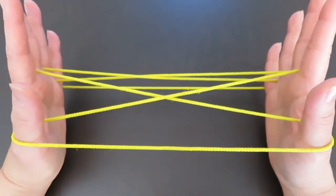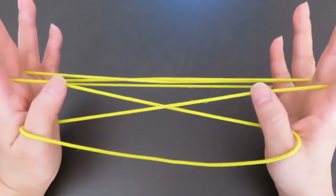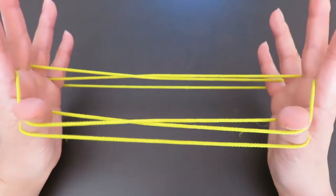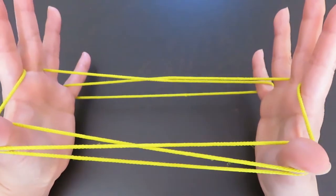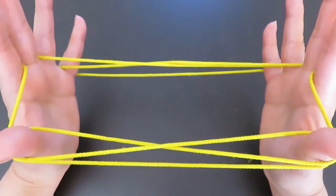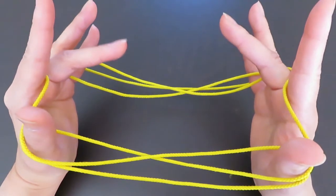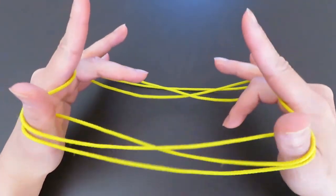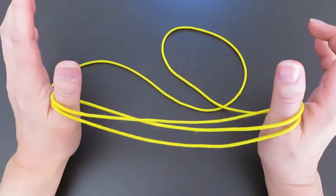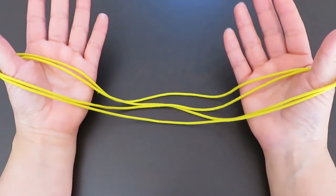With both thumbs, pick the strings in front of the middle fingers, and also pick the strings around the pinky and middle fingers — then let those strings go. And pull both thumbs. It looks like this.